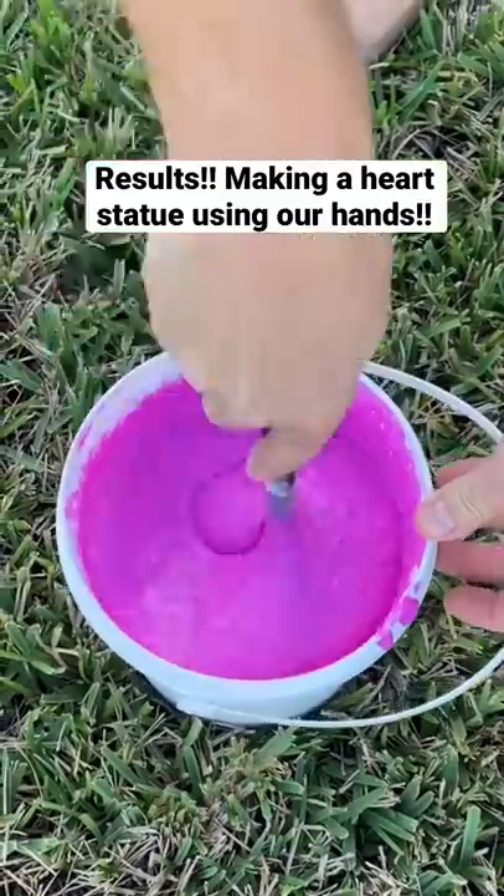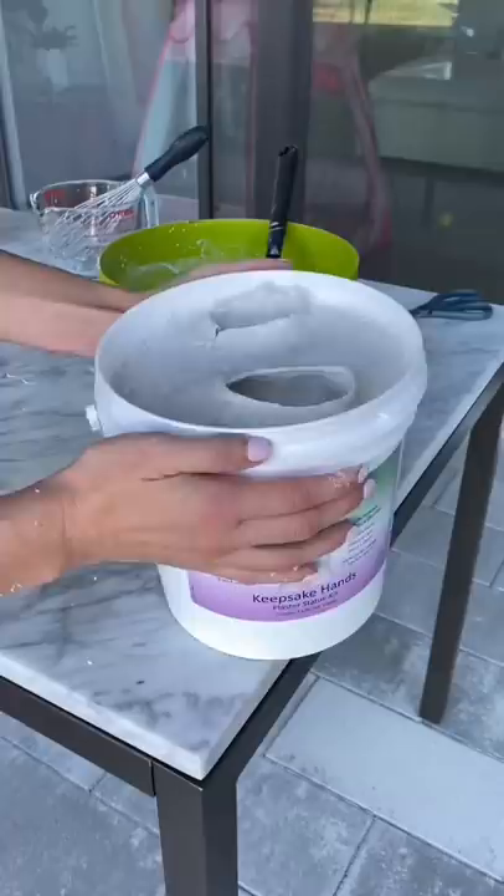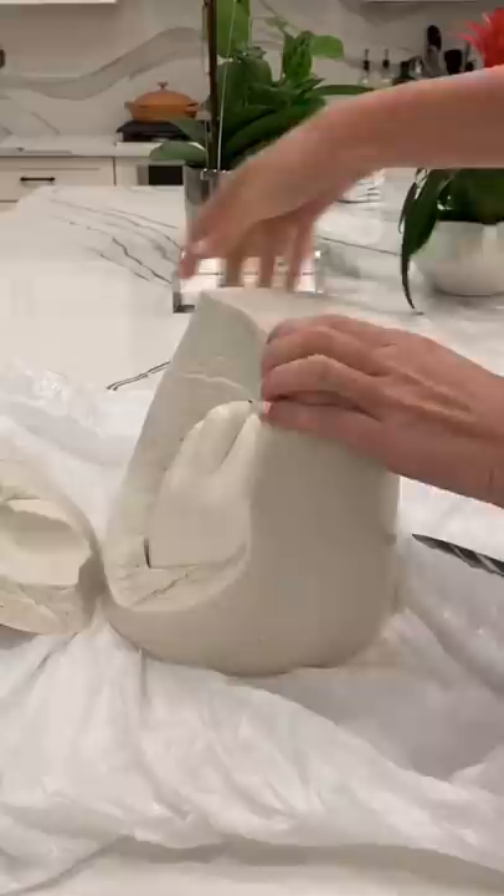Yesterday, I made a statue of me and my husband's hand making a heart shape to surprise our daughter with for Valentine's Day. After we poured the castor stone into the mold, we let it sit for six hours to harden. Once it hardened, I dumped it out and started pulling apart the mold to find our statue.